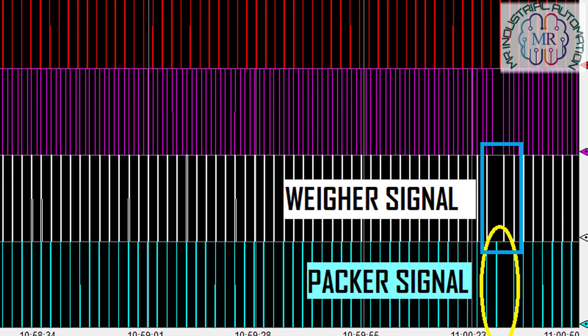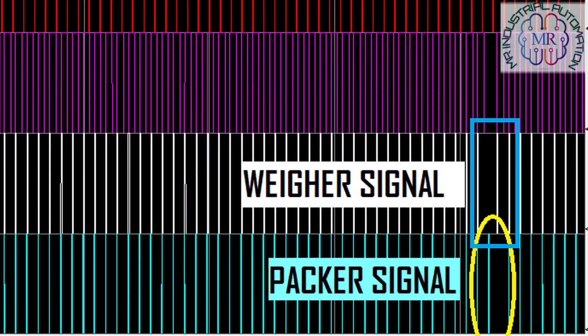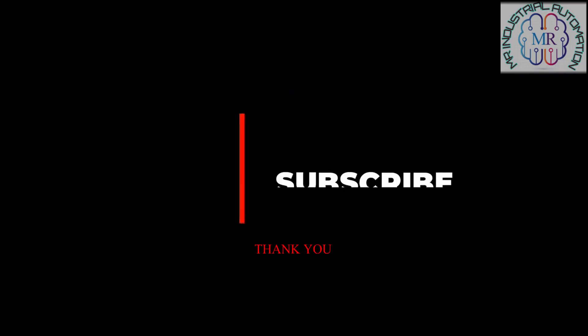I hope this video will help you to understand the interlocking between all packing machines. Please like, share and subscribe to the channel.